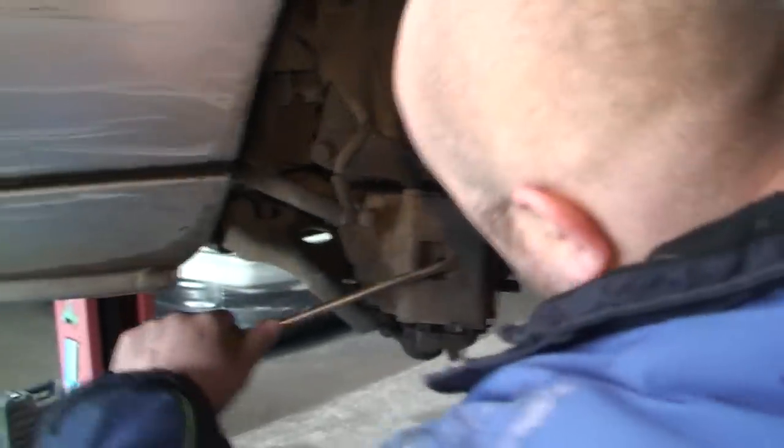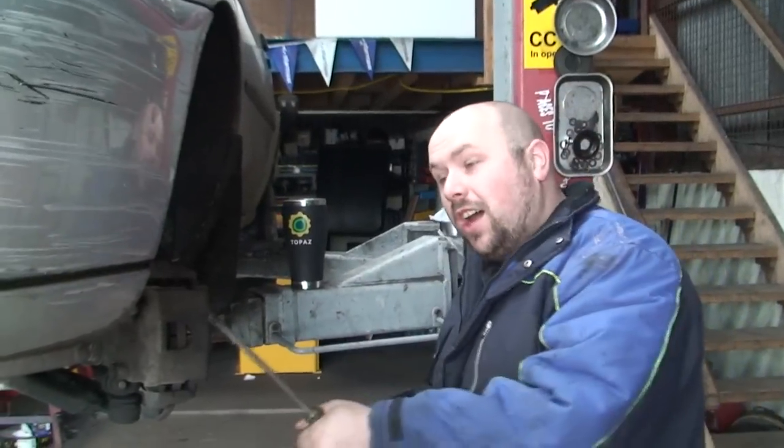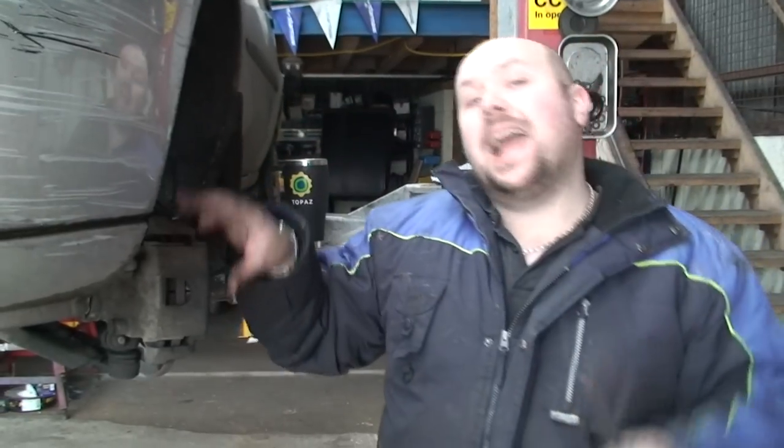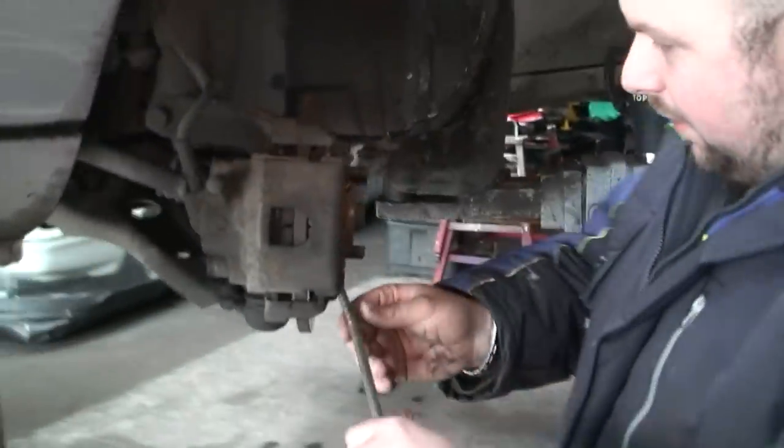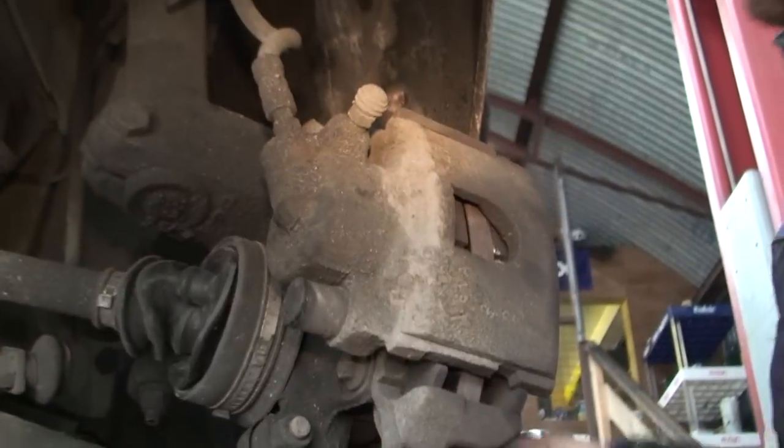We're going to disconnect the brakes first. So we're going to take off the brake caliper. The way I do it is I like to get a big screwdriver in there and just push the caliper back. Now I know I'm going to get some comments saying you're not supposed to do it that way, but at the end of the day, if it's right and you do no damage, it's right. I'm actually going to take off the whole carrier and caliper together - there's two bolts, 13mm. I'm going to whip off that whole unit as one.